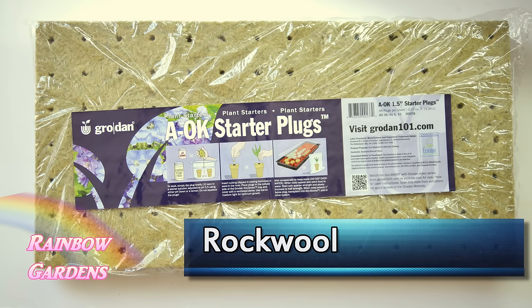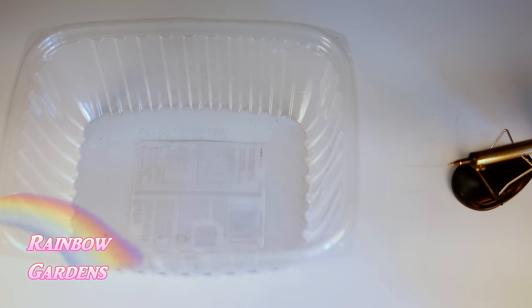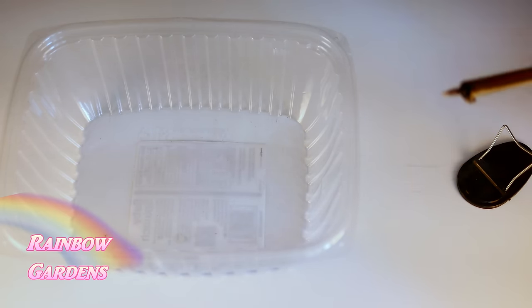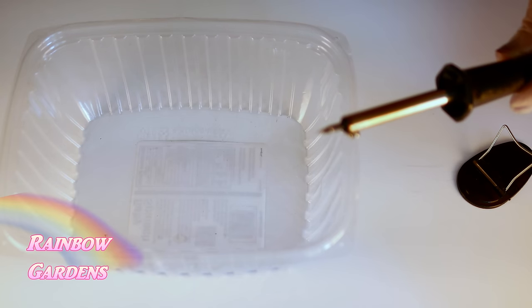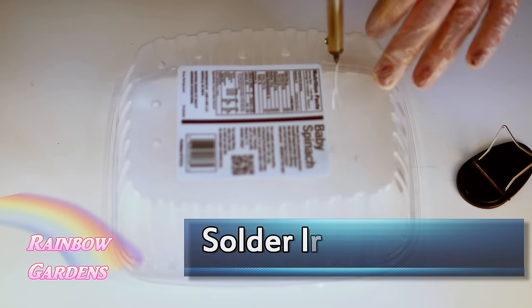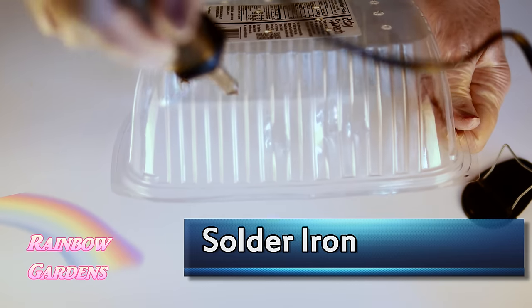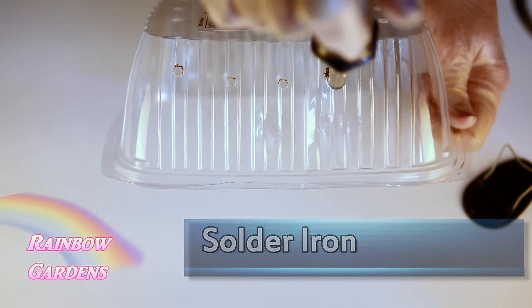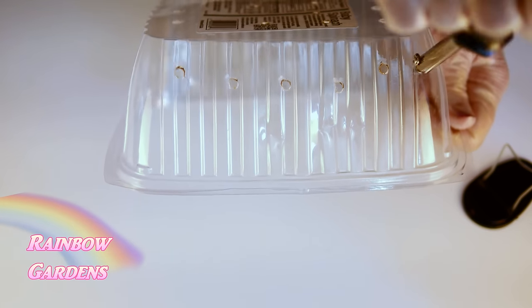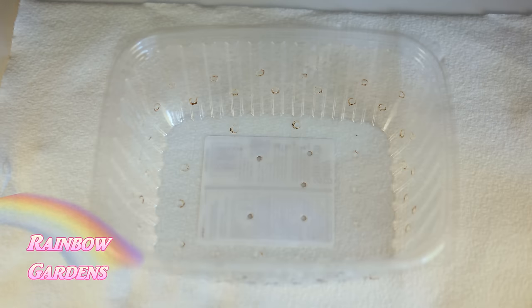We'll also need rock wool — this is what we use to plant in when growing hydroponically. I have a little iron here that I got at Harbor Freight for four dollars, and we just need to put some holes in our tub — on the bottom and then about halfway up the sides. Then we'll go ahead and put some of our rocks in here; this is just a growing medium.